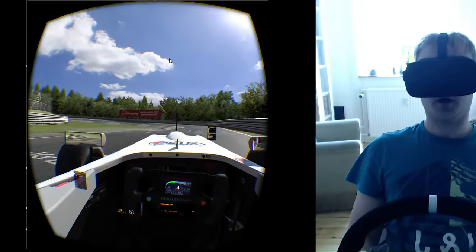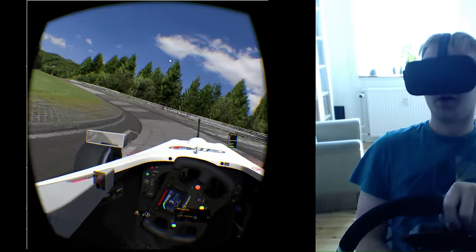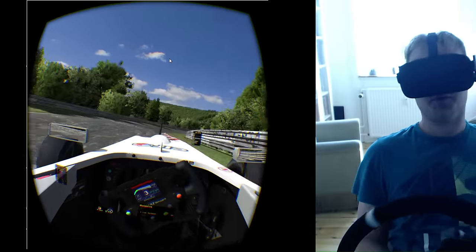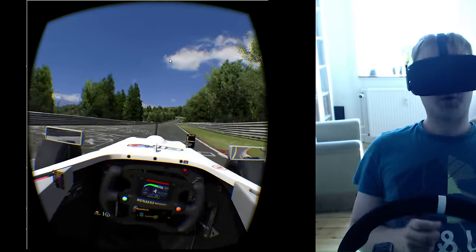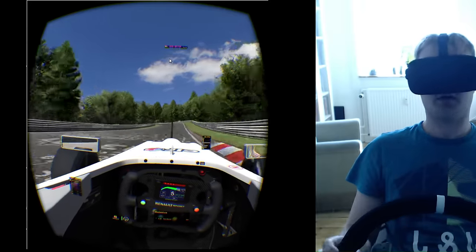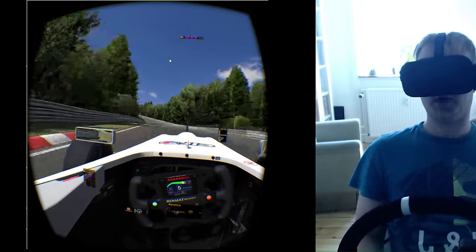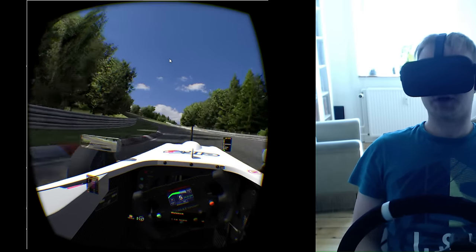The blurry vision has sort of diminished with the CV1, and you're able to do now almost what you're able to do on screens — but the Rift has so many other advantages over a screen. I would say we are like 90% towards a proper monitor resolution with regards to details.